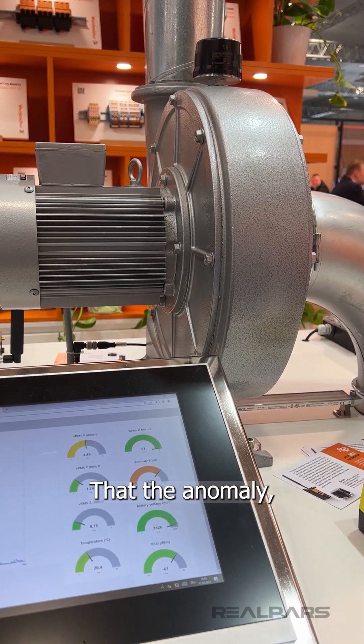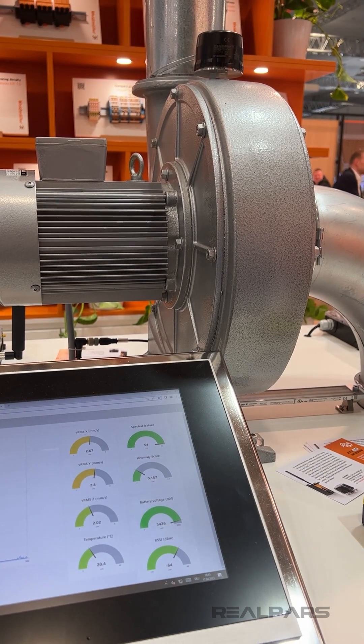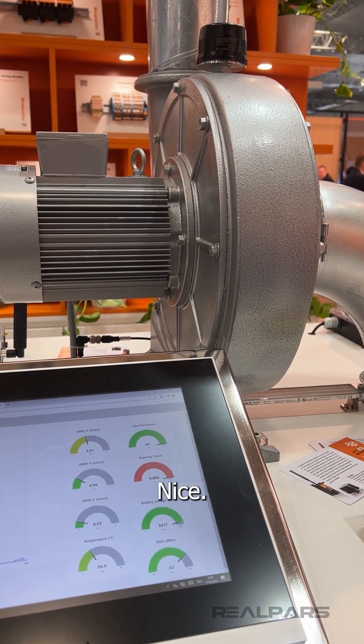Then the anomaly — it comes with a bit of a delay. See, nice.